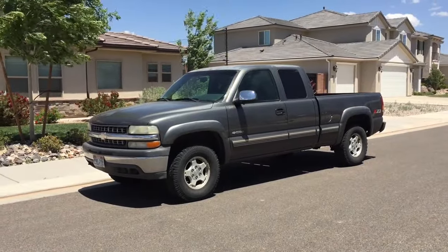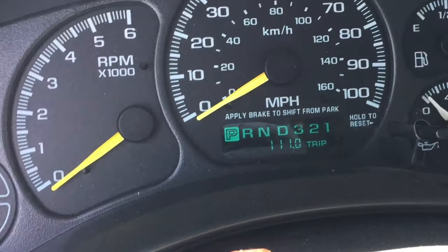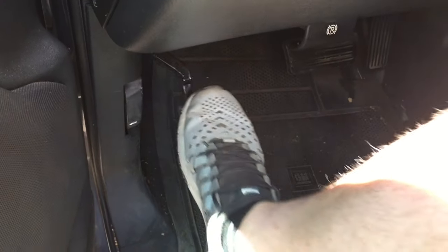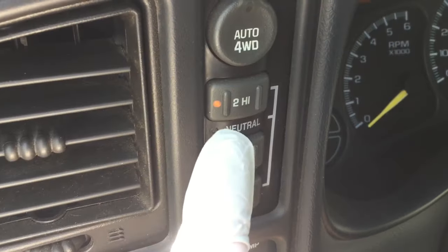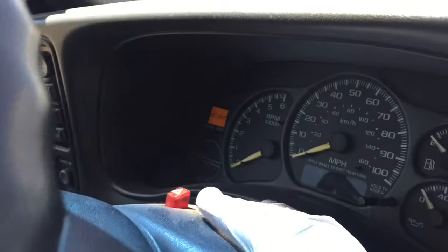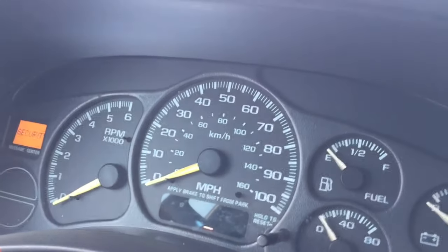Next, you want to make sure your truck is on flat and level ground, asphalt if possible. Make sure that you have it in park, and then apply the parking brake so that it doesn't roll. If it's four-wheel drive, make sure it's still in two high or four high, but not in neutral. Also turn on your hazard lights if you're on the side of the road so that people don't run into you.